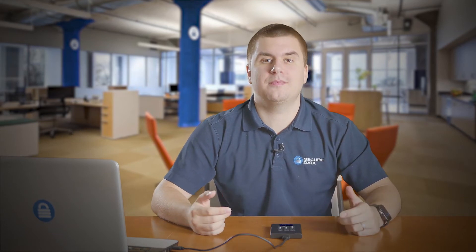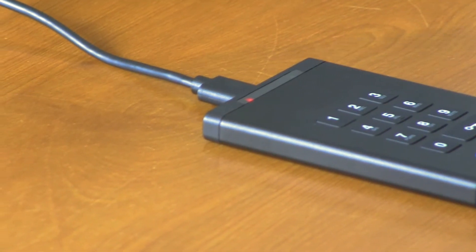Once the drive has been powered, a red LED icon will appear at the top of the drive. This is indicating that the drive is locked.